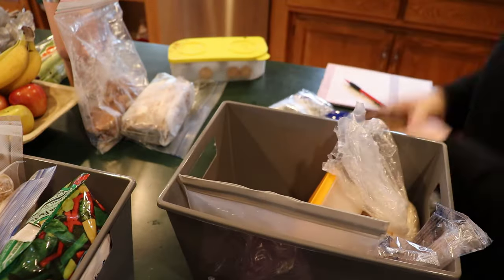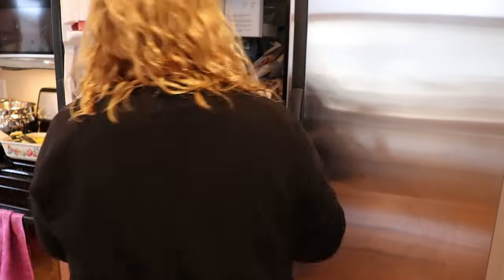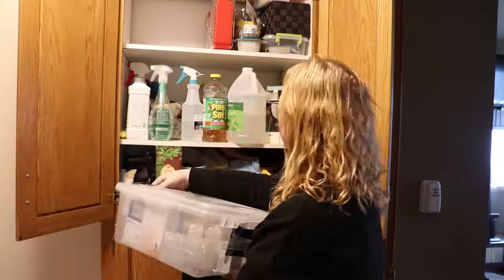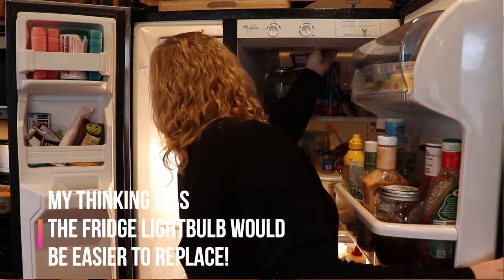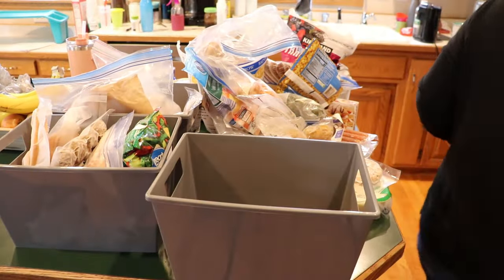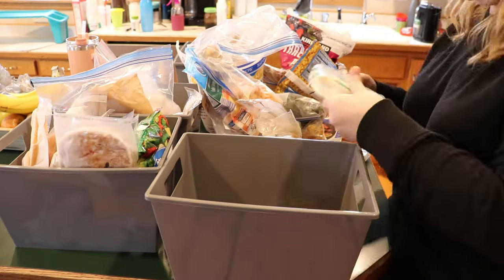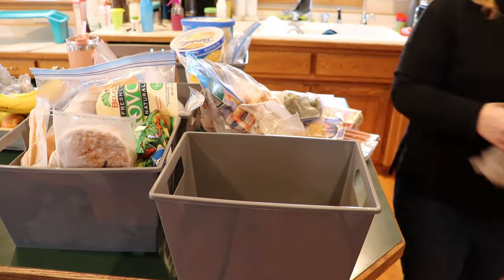These bins are a game changer for this freezer. I moved things that didn't need to be in this freezer out to the outside freezer. I also noticed the light bulb was out — I went to my light bulb closet but didn't have the right appliance bulb. I thought I'd swap in the fridge bulb, but when I nudged the freezer bulb it turned back on — it had just been bumped. Great news: I don't have to spend money on a new light bulb.